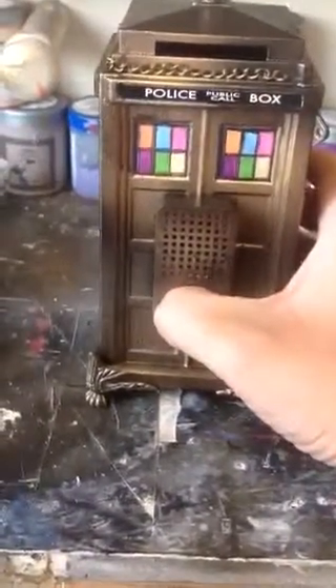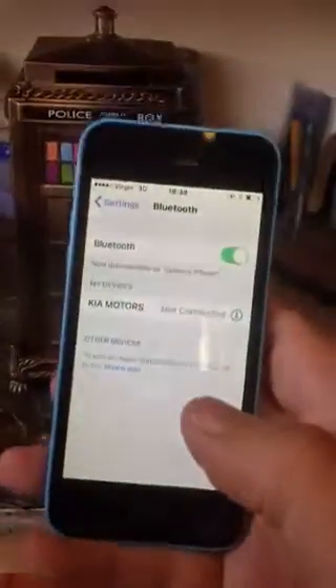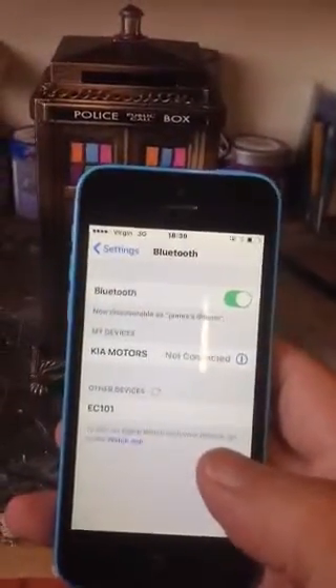I'm going to turn it on. There we go. And I've got my iPhone here — excuse the picture of me and my daughter. We'll wait for the two to connect up. Obviously, I've got my car connected. There it is.